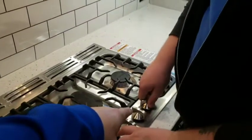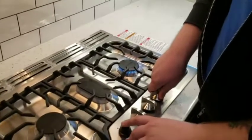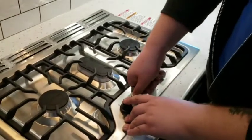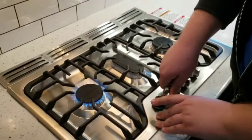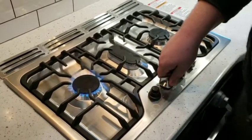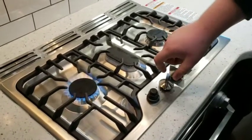You do have to push that down to ignite it and then just hold it for a few seconds. Yeah, like we said, it takes a couple of seconds sometimes.